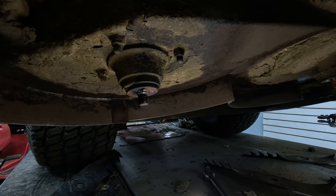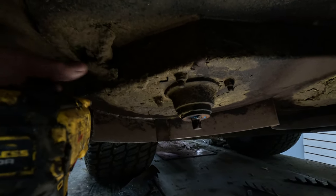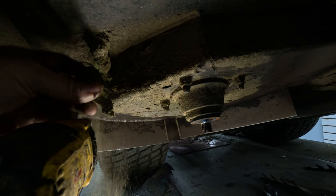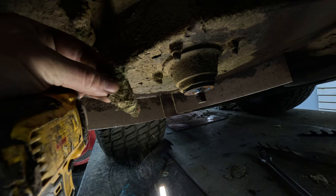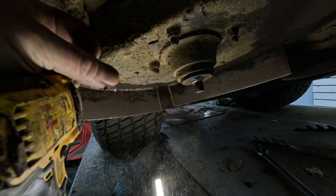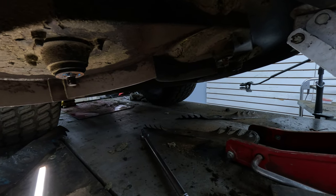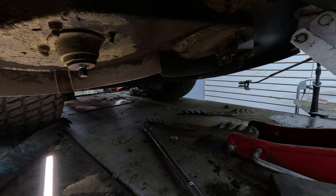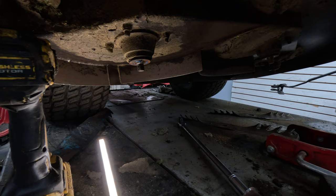If you heat it up too much, be aware you can ruin things. Also be aware that debris up top will light up so quick and start burning, and if you don't get it under control you're going to run into issues or start a fire. Now I've got all the blades off — I'm going to throw them back on and I'm all set. Thanks for watching, like and subscribe.